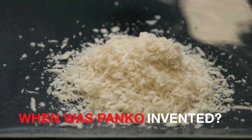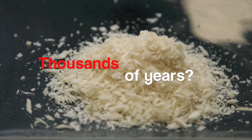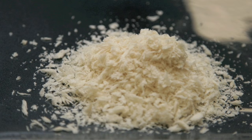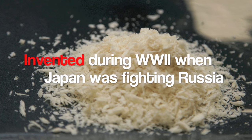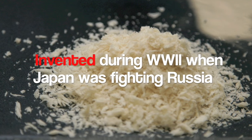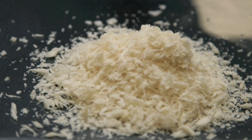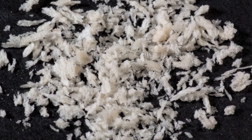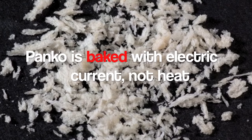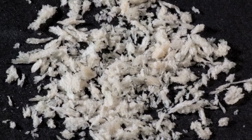How long ago do you think panko was invented? Thousands of years? Or maybe hundreds of years? You might be surprised. Panko was invented during World War II when Japan was fighting Russia. It was created out of a necessity to cook bread without heated ovens. The traditional panko method is to bake bread with electric current, not heat — it is a fascinating process.